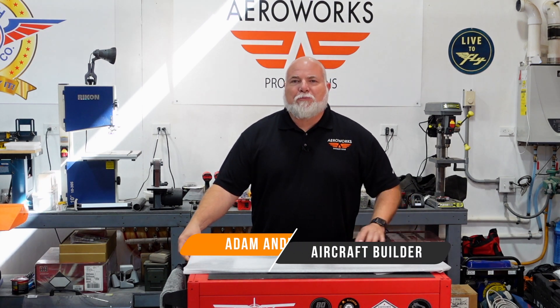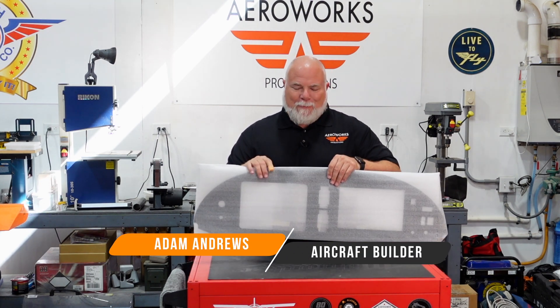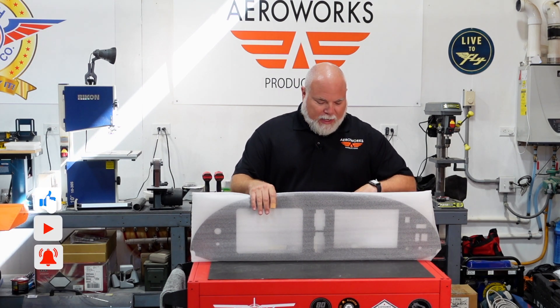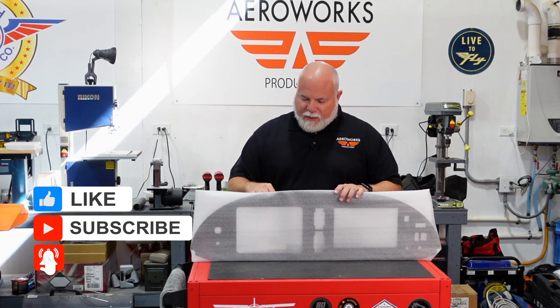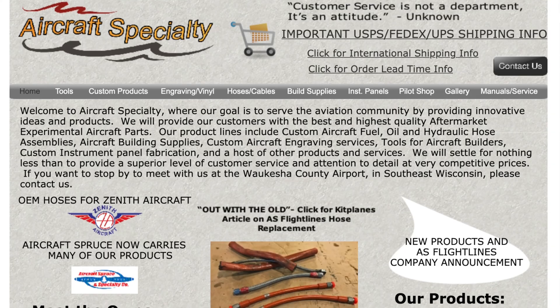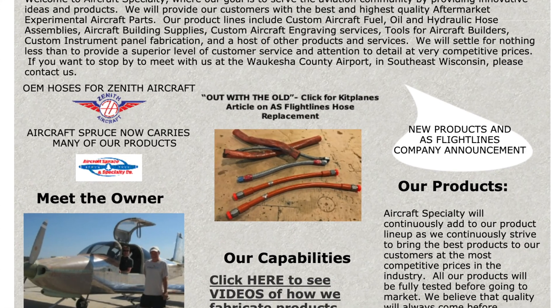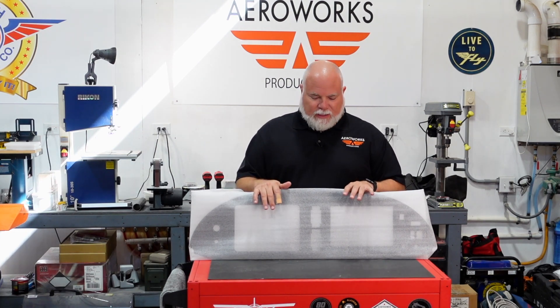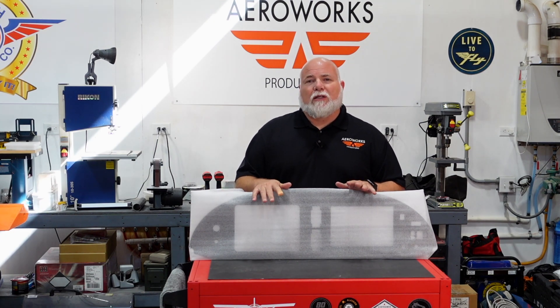Hey guys, well this is exciting. Just picked up our panel from Aircraft Specialty. This is the panel that we designed over several months with Steve over there at Aircraft Specialty — awesome loads of knowledge. This is actually the second panel we had cut. The first one was when we were going to do the Continental engine and we just used it for fitting purposes. This was the final one.